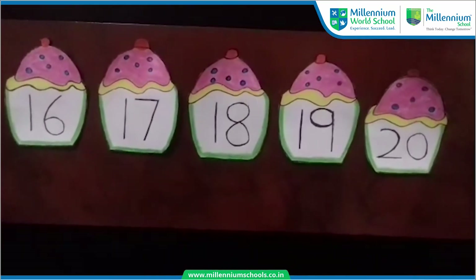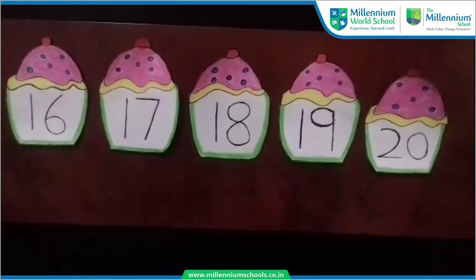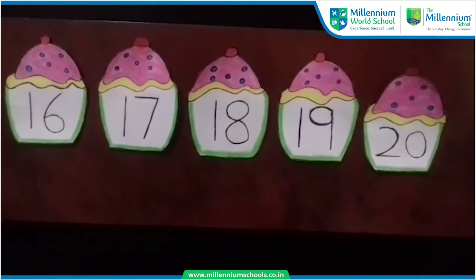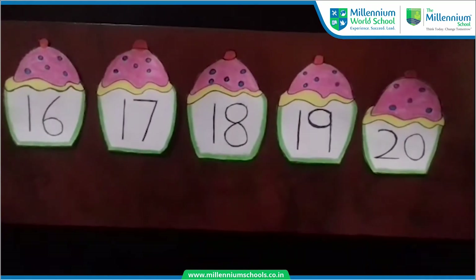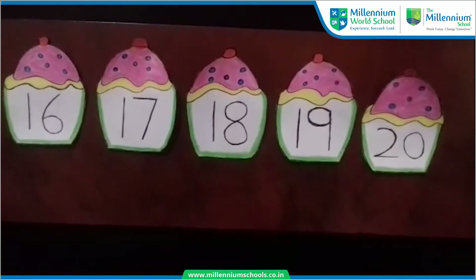Hello children, how are you all? Today your facilitator Dolly Srani from The Millennium Family has come again to meet you with some more numbers. Are you ready to do that? Yes.